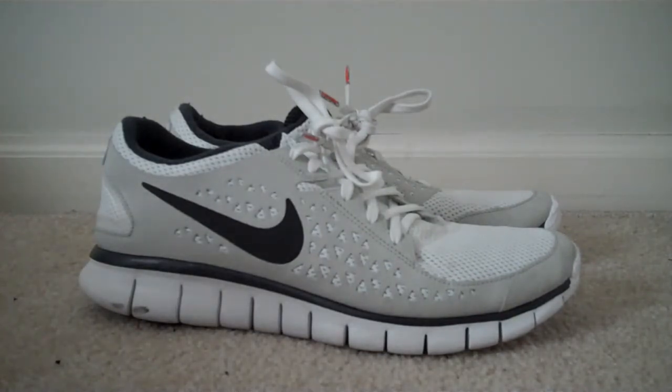Nike Freeruns were designed to mimic the sensation of barefoot running. They have a lot of the advantages of barefoot running, but also the support you need so you don't screw up your feet. Also, if you're running on a path, you don't want to step on glass or something — and that would suck.